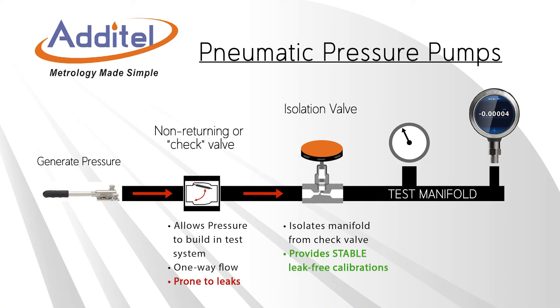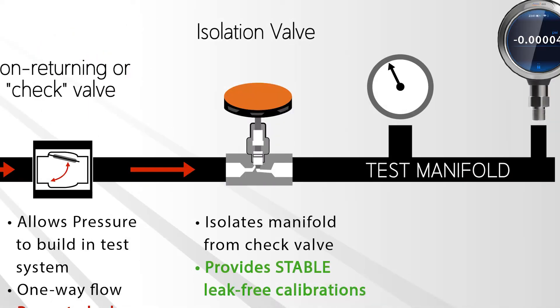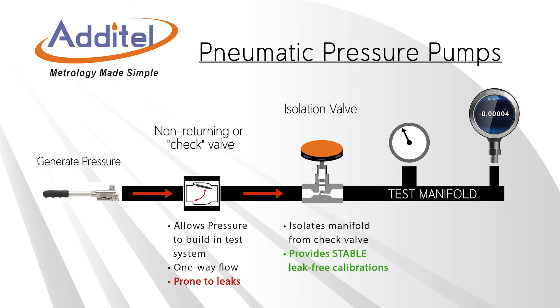A major design advantage of all Aditel pneumatic pumps is an isolation valve that allows leak-free stable calibrations. Most pneumatic pumps in the market have non-returning or check valves that allow for pressure to be built up in the test volume. These types of valves are a source of leakage over time. Aditel pumps include a valve that isolates the calibration volume from the check valve, providing stable calibrations for years to come.